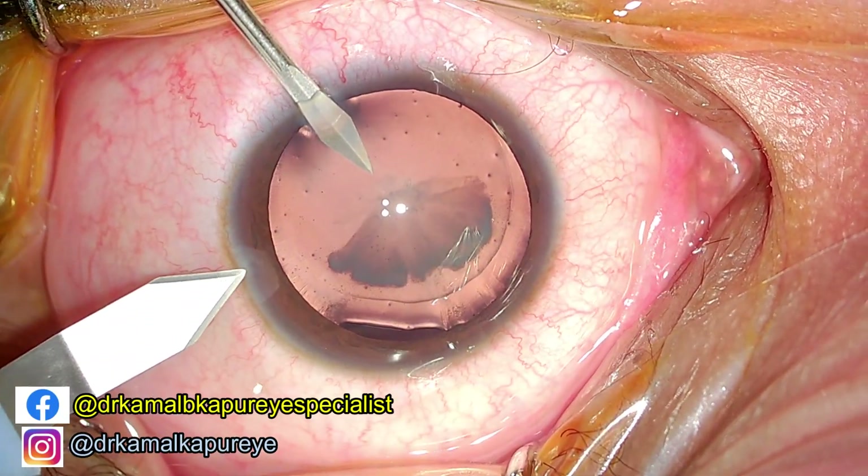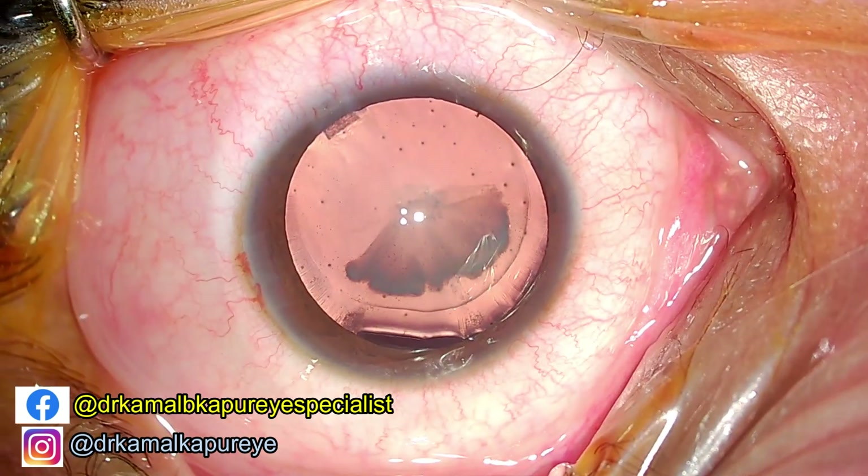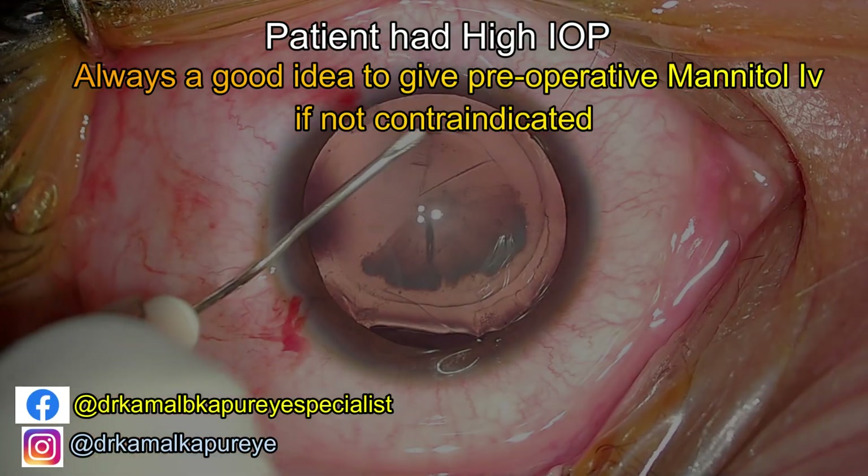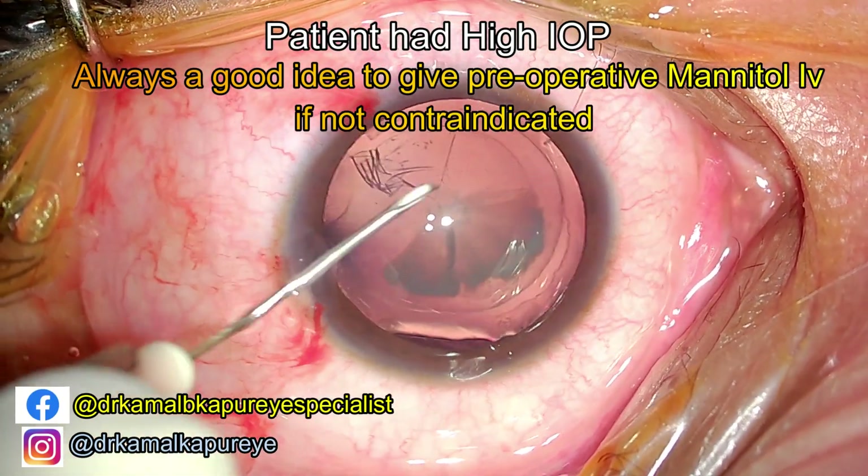This is a case of traumatic subluxation cataract with raised intraocular pressure. The patient reported to us with raised pressure; his pressure was controlled on medication and then perioperatively he was given mannitol.